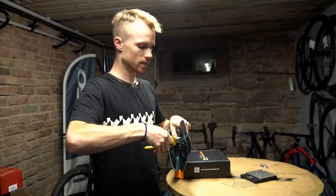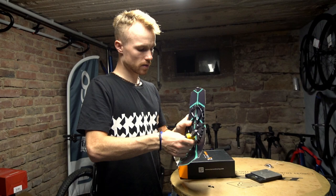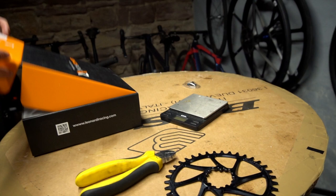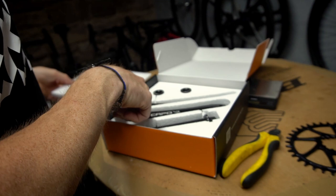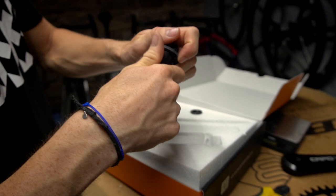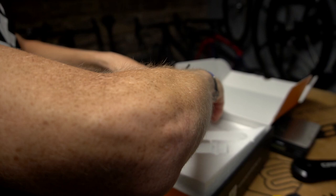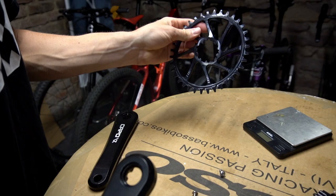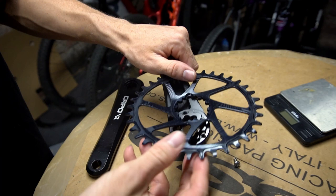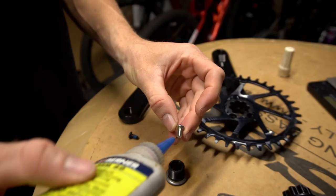Now we are mounting the cassette. I'm using a 36-tooth oval chainring from Garabug and mounting it on my Leonardi crankset — 170 millimeter cranks. Here's the crankset and the axle bolts. Taking the chainring with the free clamp direct mount system and putting it on, but first we are applying some Loctite on the screws.